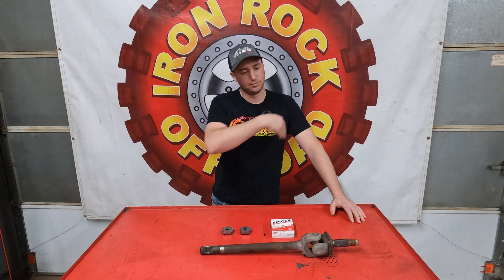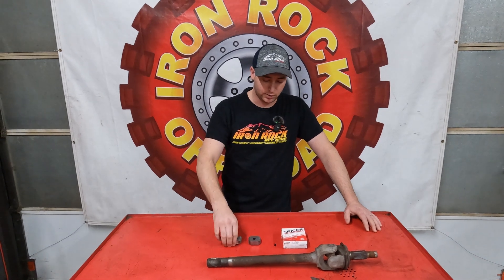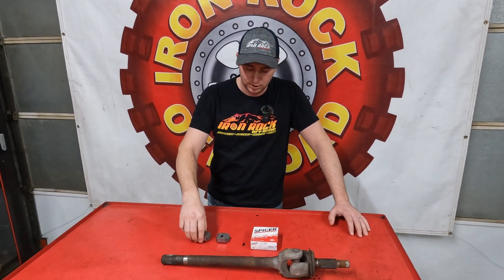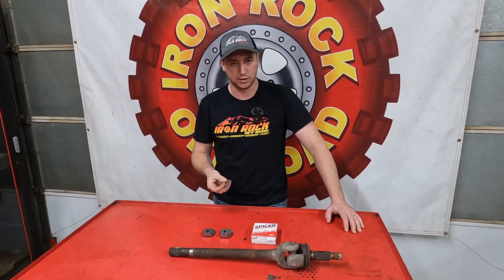That axle is no longer being used, but if you're looking to get a little more strength out of your Dana 30, we're going to show you how to do that. One of our less known products that we have are the Almost Alloy tabs. We call them Almost Alloy because these are going to strengthen up your stock axle shafts almost to the strength of a chromoly.